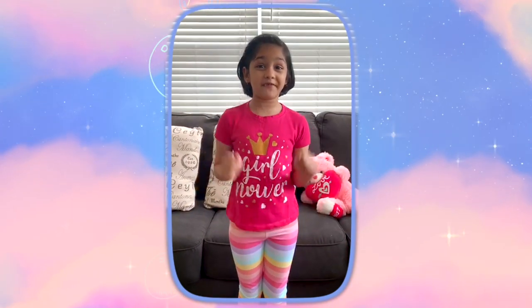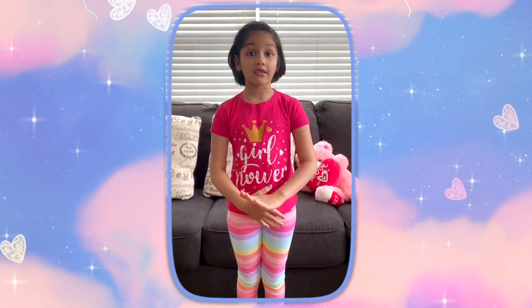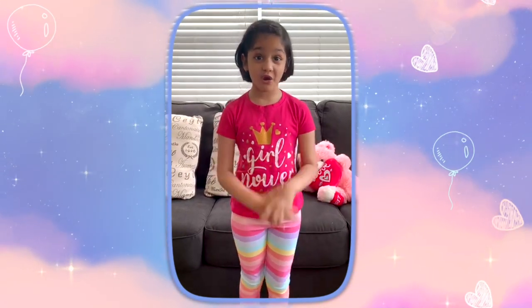Hi everyone, I'm Tabika here for the Kids Coach. I'm seven years old. I love reading books and doing yoga.